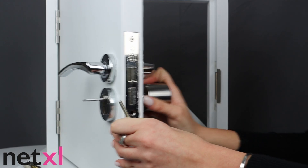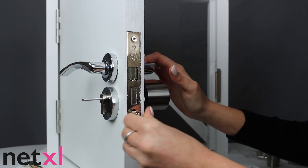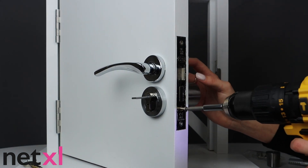Now, let's take our Bold Smart Lock and place it in our door where the old one used to be. Remember, the large knob should be on the inside of your door. Once you've placed your new Bold Smart Lock into your door, take either your old locking screw or the one included with your Smart Lock and screw it in snugly.